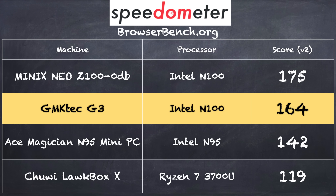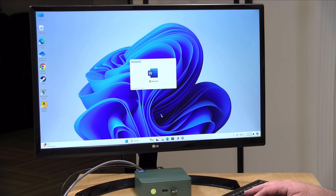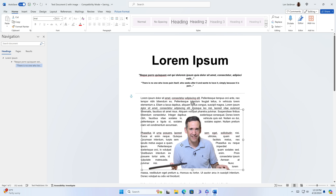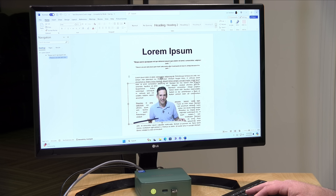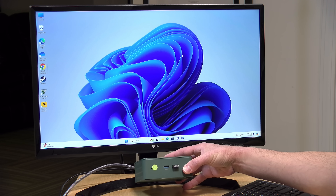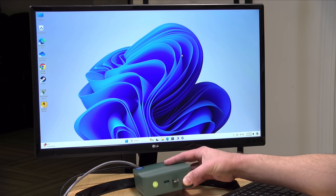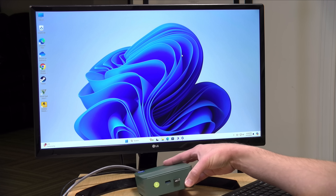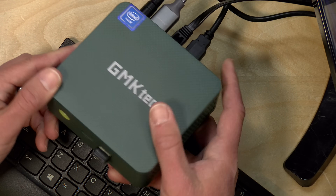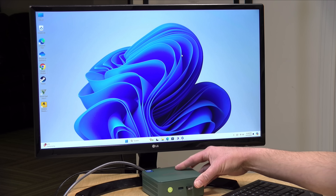On the browserbench.org Speedometer benchmark test we got a score of 164 — pretty much in the margin of error with another mini PC from Minix with the same processor. You can also see how it stacks up against an older Ryzen mini PC we looked at a year or two ago. For basic tasks, Microsoft Word loaded up quickly and reflowed text fast. If you're looking to do basic work, this machine will do it well even at 4K 60 and even with a second display attached. It includes a VESA mount in the box so you can mount it behind your monitor. When doing basic work you won't hear the fan much — it's very quiet and will largely be silent during browsing or word processing.